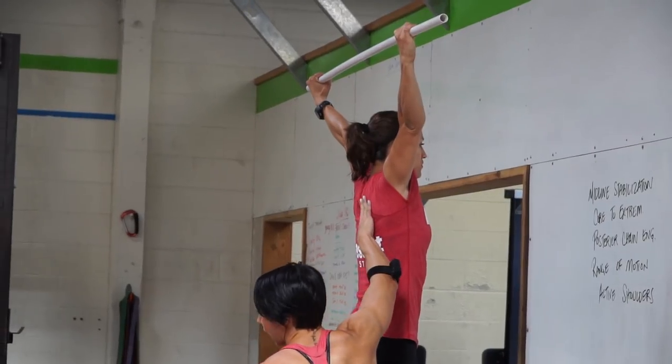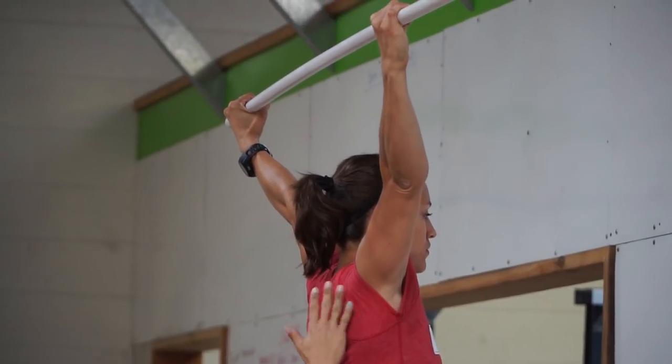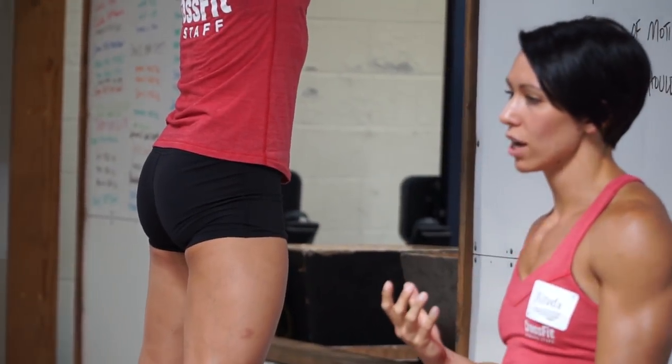It's a retraction of her scapula, of her shoulder — she's going to pull them back this way, and then push up. It's a retraction and an elevation, not just an elevation.